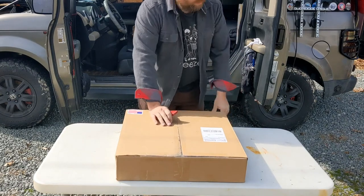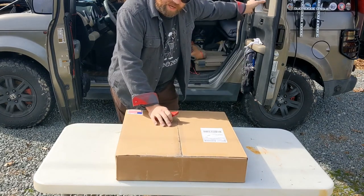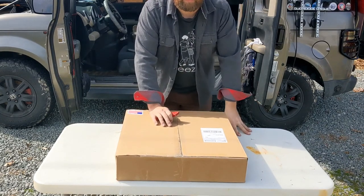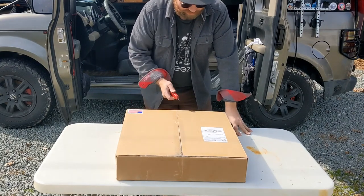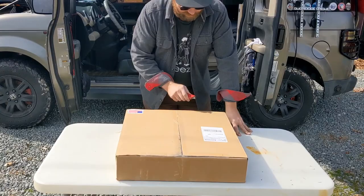I got my rear window MOLLE panel from Counterproductive Garage, so I'm going to go ahead and open it up and see how it looks. I haven't opened it yet — I've had it for a few weeks.